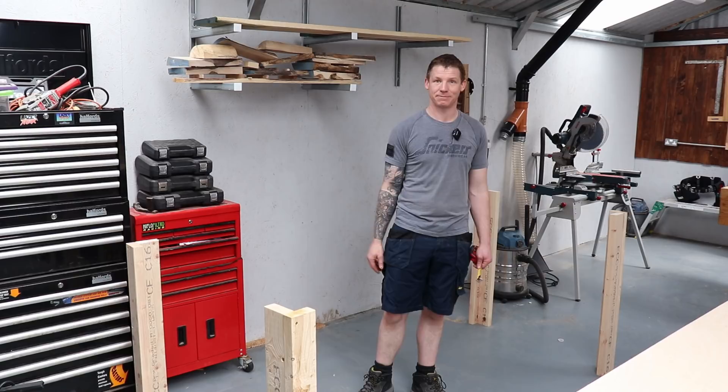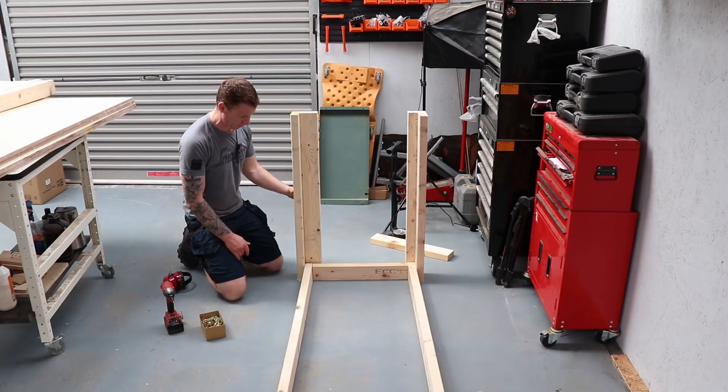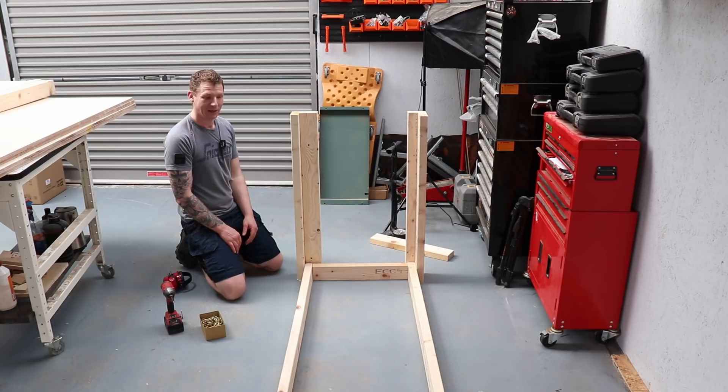Onto assembling these frames - really quick and easy. They just sit inside the L-brackets of your legs and you screw everything together. We're building this upside down so we keep the top against the floor, because the floor is nice and flat - that'll keep our top nice and flat. Then we put in the bottom shelf, flip the whole thing over and we're good to go.